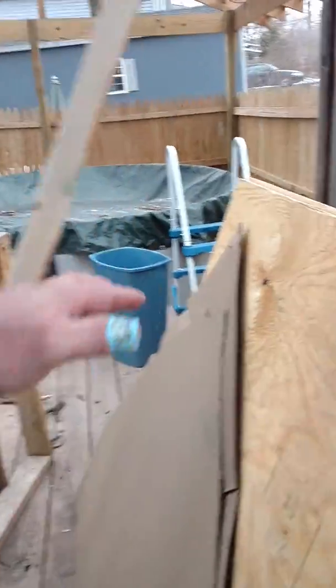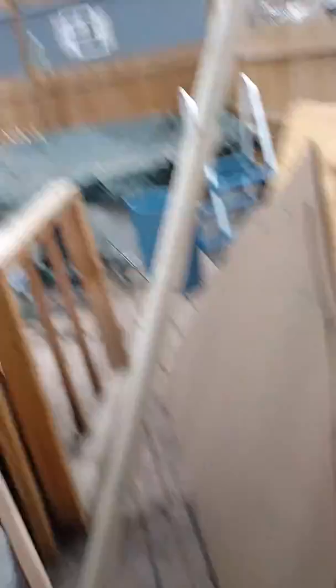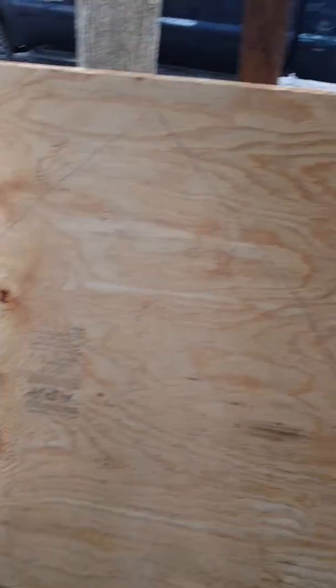I'll show you what I did — I taped the back side to get the right dimensions for the front of the boat. So I'm going to go get the jigsaw, the old Bosch that my buddy Scotty bought me for my birthday a couple years ago, and go ahead and jigsaw this up.